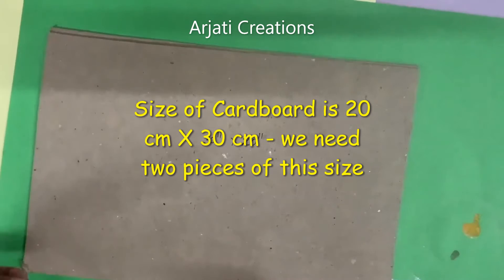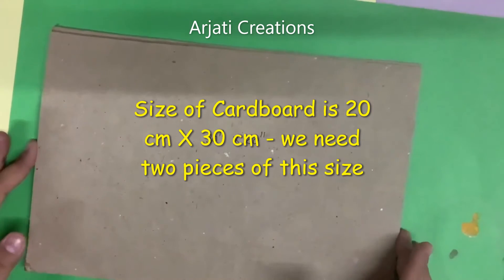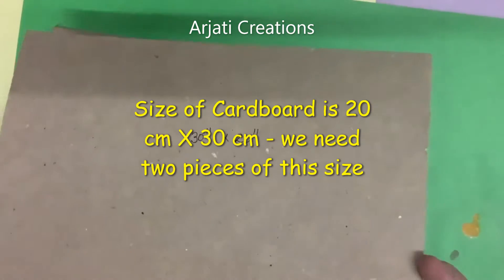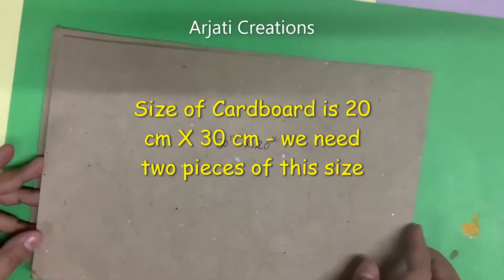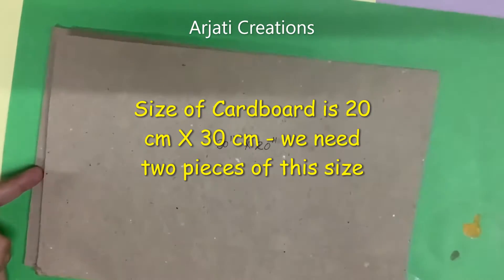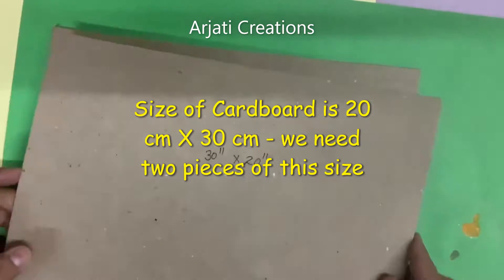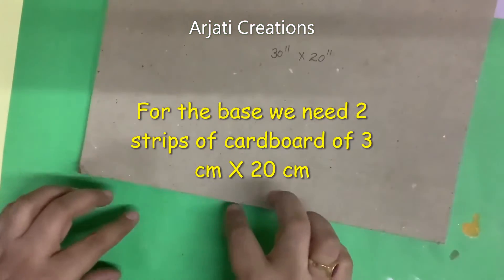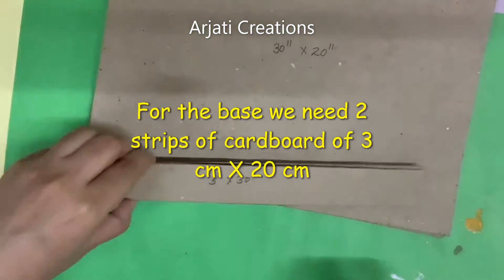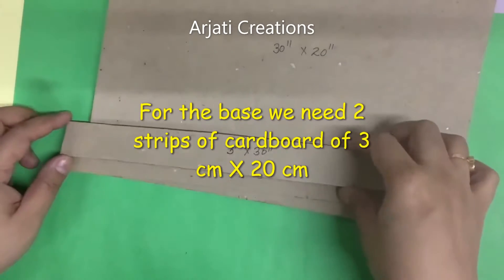Now let us start making the calendar. Let us first see what material we need to make the base. Here I have taken a normal industrial cardboard, 30 cm by 20 cm — we need two pieces of these. Then to make the base, I have taken two thin pieces of 3 cm width, two pieces of that.